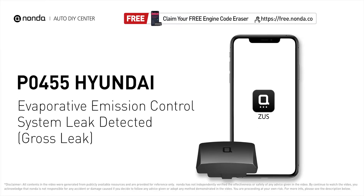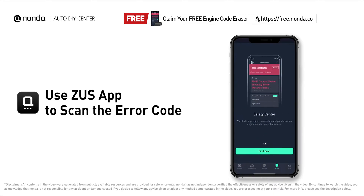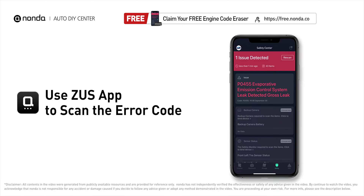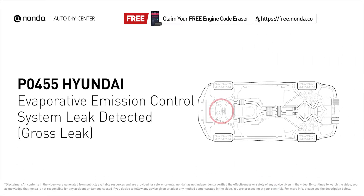This PO455 repairing video is dedicated to Hyundai drivers. If your Hyundai is getting a PO455 error code, this video is going to show you two practical solutions to fix the error code at home. Use the Zeus app to scan your vehicle and see the error code PO455. That means the evaporative emissions system is detected with a gross leak, normally more than 0.04 inches in diameter.